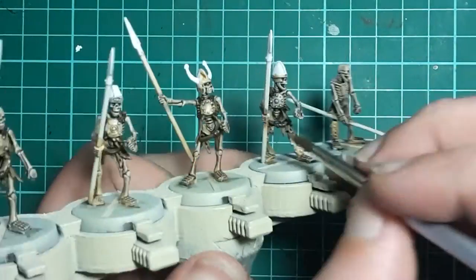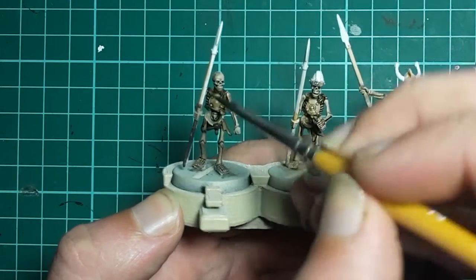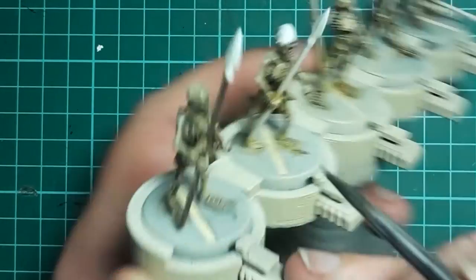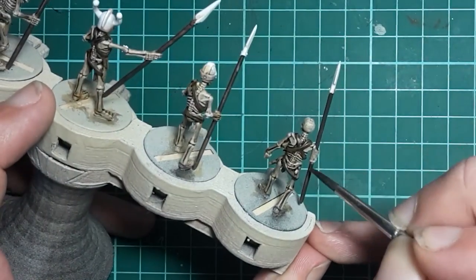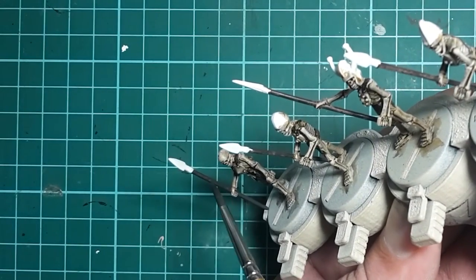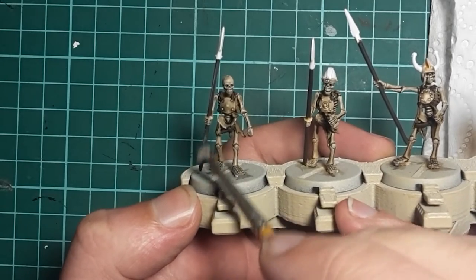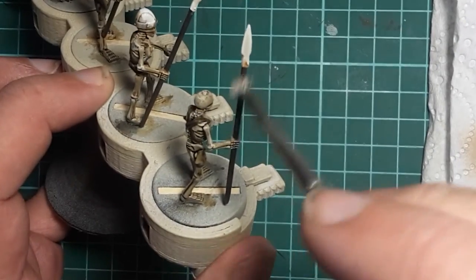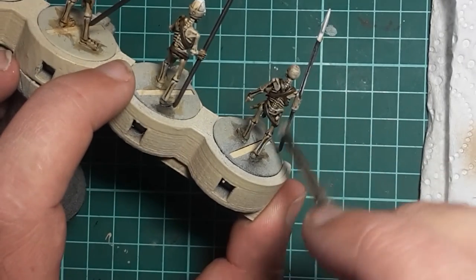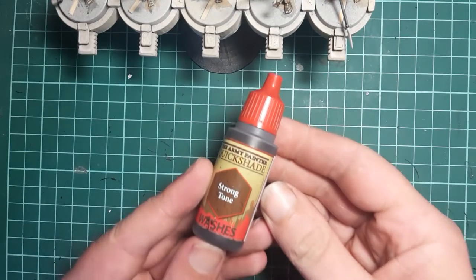Next we'll move on to painting the wood, which we're going to start with a base coat of Vallejo Camouflage Black Brown, painted onto the wooden areas - in this case the spear shafts. Because I'm using a model air colour it is quite thin and it will take a couple of coats to get decent coverage. I'm going for a dark colour here to stand out in contrast to the bone. Following the black brown, we're going to use Vallejo Silver Grey and give a highlight to the wood as a very light dry brush up and down the shaft, which will help to imitate the wood grain and add a little bit of texture and detail. The contrast between the silver grey and the black brown is very stark, so to bring those two colours together I'm simply going to apply a wash of Army Painter Strong Tone.